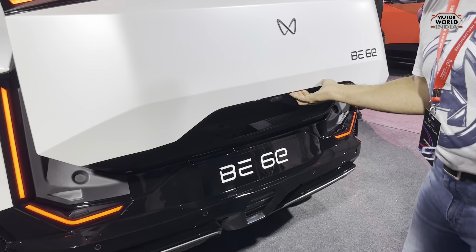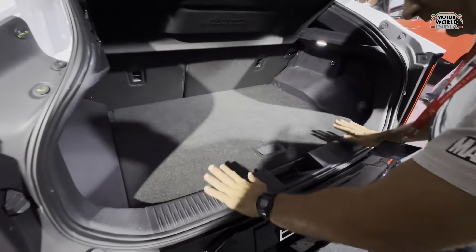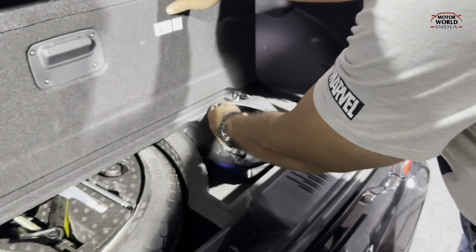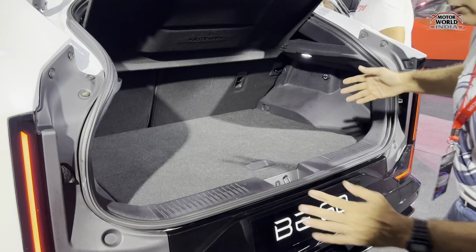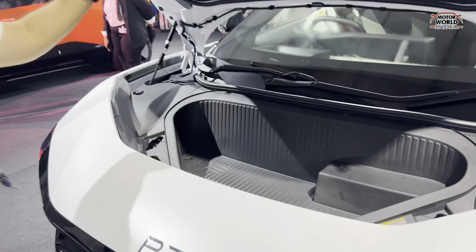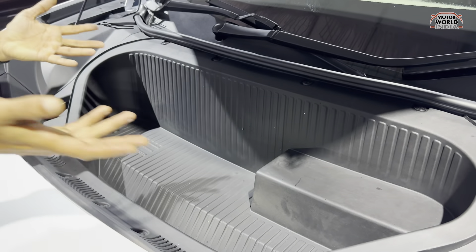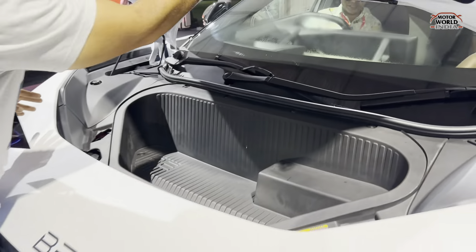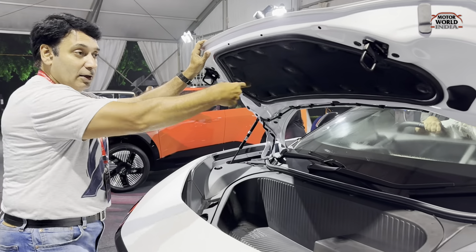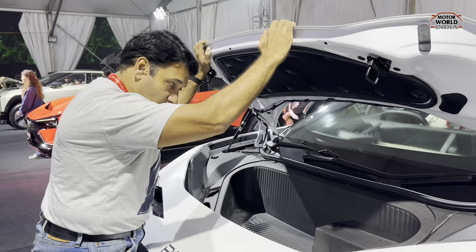You get 460 litres of boot space with an electrically openable boot lid. There is a flat loading lip and a home charger stored inside. To close the boot, press the button. You also get a frunk — a front storage area — where you can keep good items. There is a carpet-type noise insulation so road noise won't enter the cabin, and hydraulic support so you don't need to hold the bonnet.